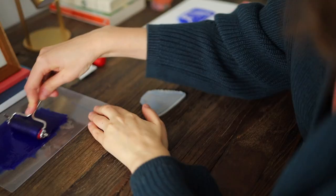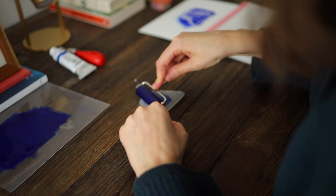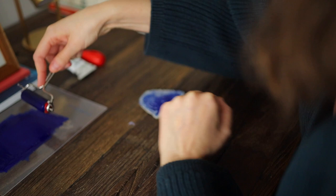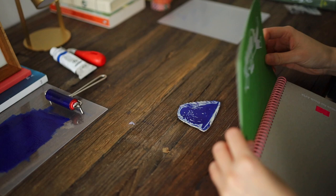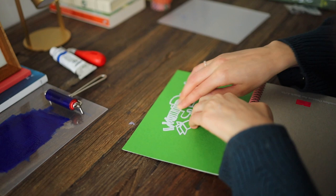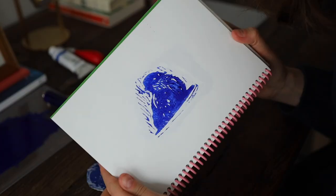And then I started again. I put my color on it and decided to do the same process, but now without a background. This time I pressed more gently and longer to leave all the color on the paper. And then I had a lovely image. Love it!